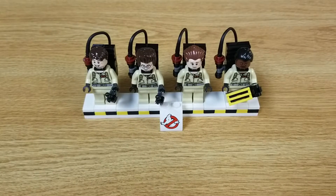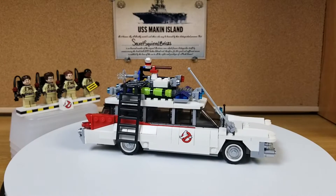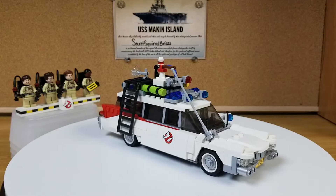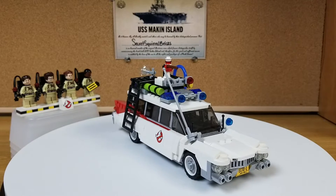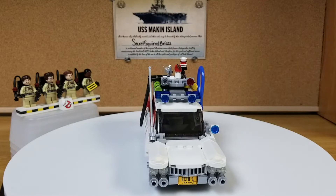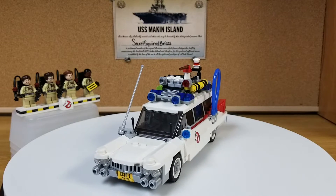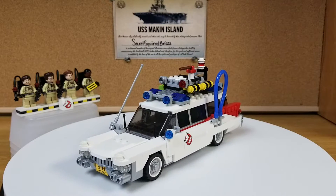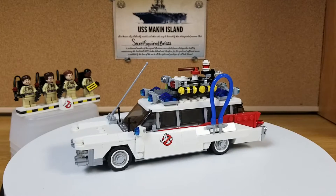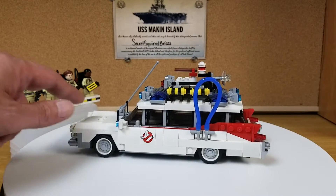Let's take a look at the completed build. So here's the Ecto-1 LEGO kit 21108 completed. Turned out pretty good. Not a lot of moving parts on it as far as the build goes. It does have a printed license plate and all the ghosts on the front doors and on the back are printed — no stickers in this kit. Unfortunately none of the doors open, or the back hatch, but it does roll.